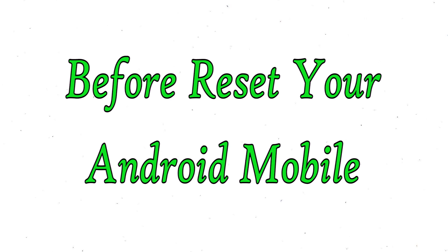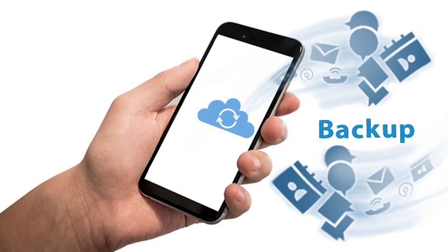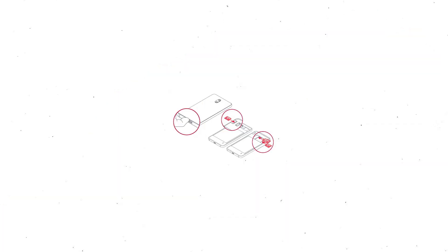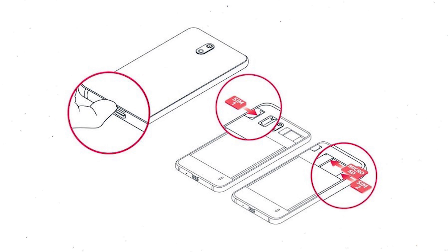Before resetting your mobile, make sure the battery is properly charged — if less than 50%, charge your mobile first. You need to make sure that the data on your device is backed up so you do not lose valuable photos or documents. Reset deletes all your mobile data, so back up all important data and remove your SIM and SD card.